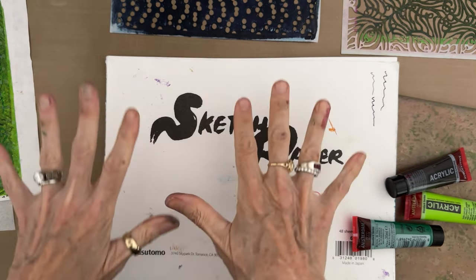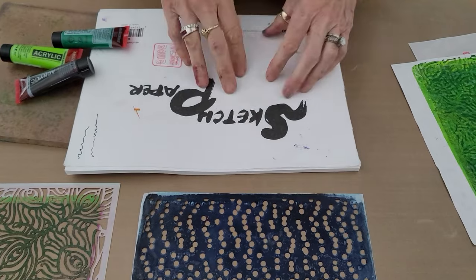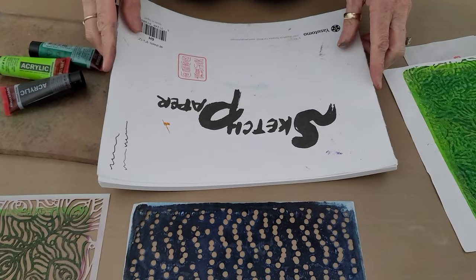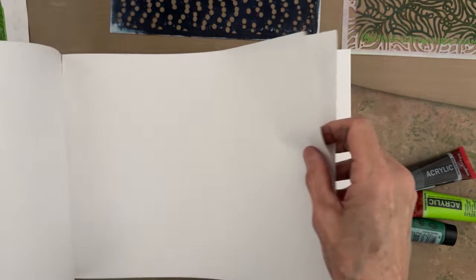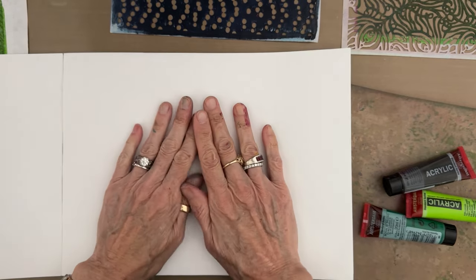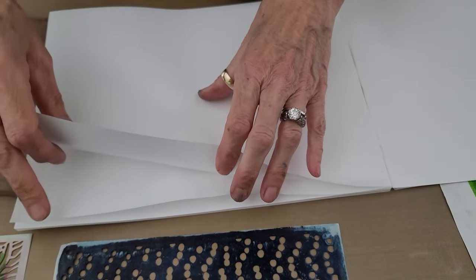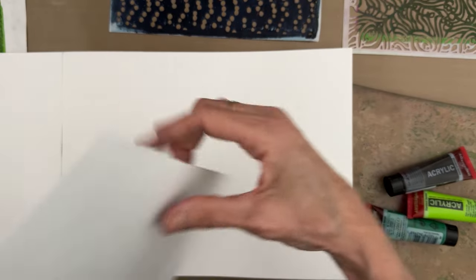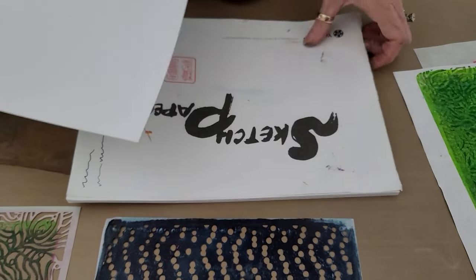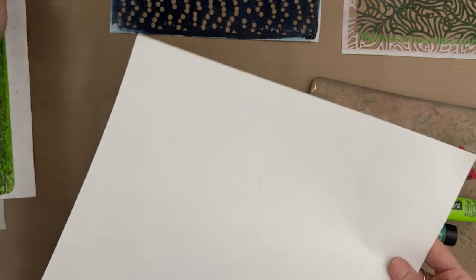I have some sort of an idea of what I'm doing, but I'm feeling spontaneous. We're working on our 9x12 Yasutomo sketch rice paper pad — I love this paper on the gel plate. I'm going to take a sheet or two out. It is smooth on one side and rough on the other. The smooth side faces up in the pad, and that is the side you want to place down on the gel plate. There's no problem printing on the rough side, but the smooth side tends to pull a better print.